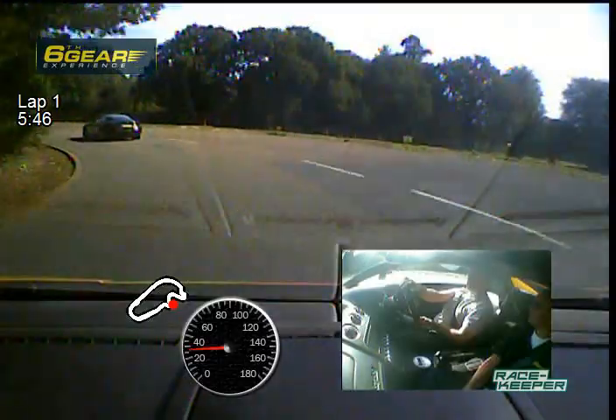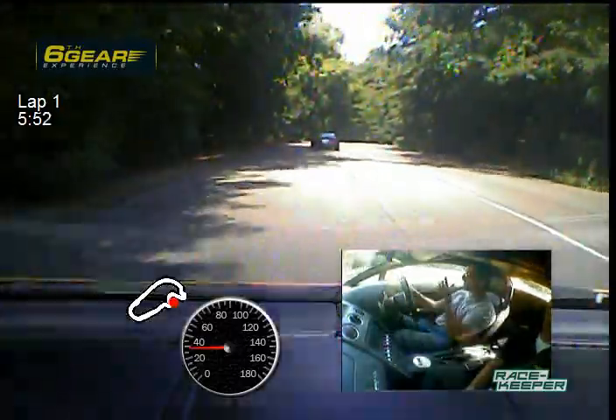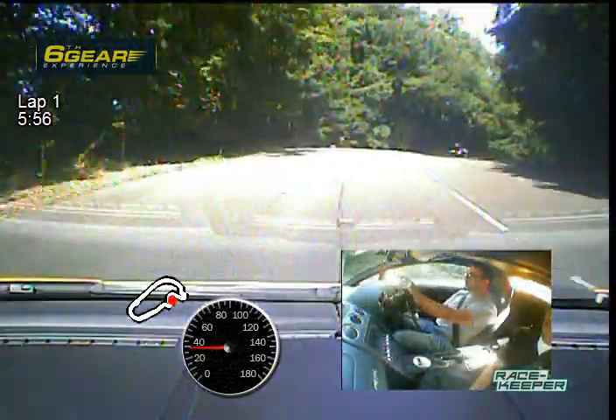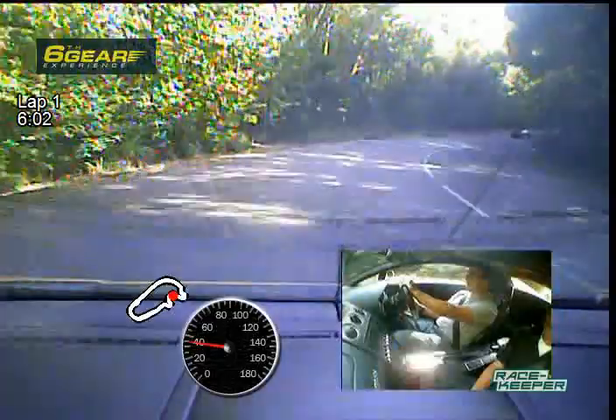It's a really different circuit to a lot of other stuff. Yeah, it really is. I like it here, though. Yeah, it's a bit more interesting than some of the airfield stuff. Yeah, because it's just flattened cones, isn't it? Yeah, it is, really. Whereas this is actually quite nice to drive, right? It's actually a bit of road.